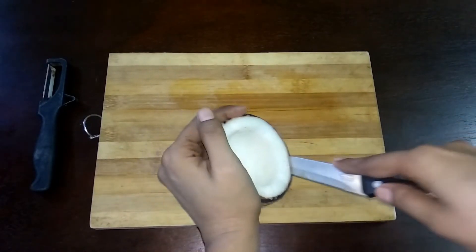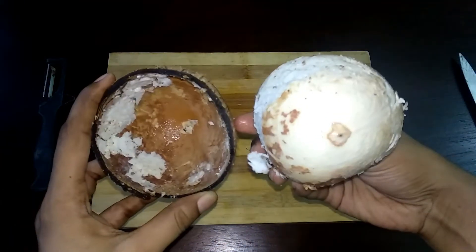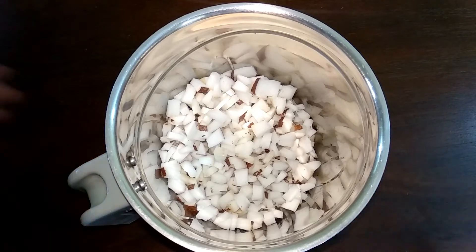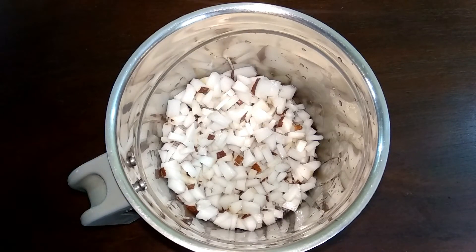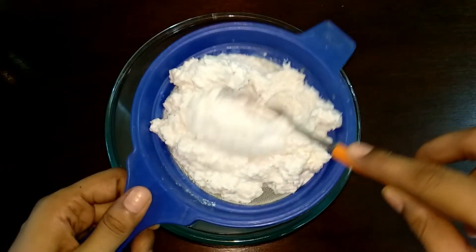Now you can scoop the coconut flesh out. You can scoop it out and cut a little piece. Transfer it to a mixer jar. Add and blend into a fine paste. Then mix it in a mixing bowl. When you strain it, squeeze with a spoon to extract the milk. Use a spoon to remove it at the end.